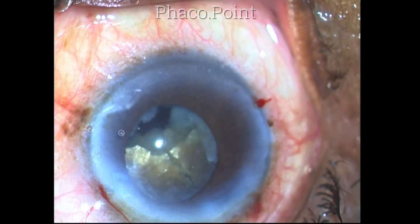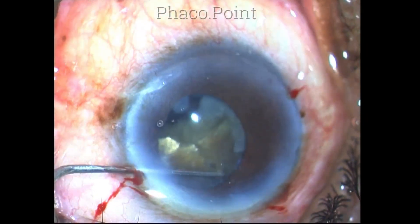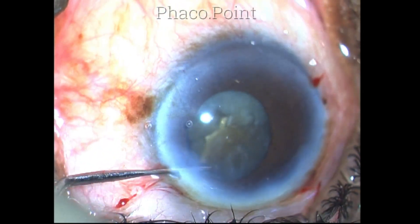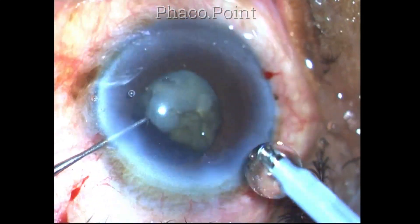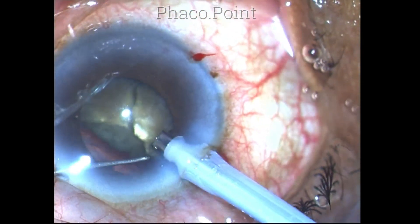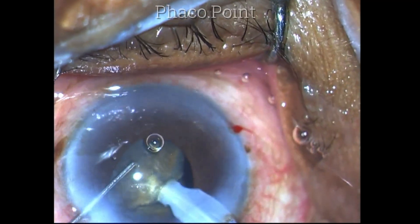At this point I take a break and insufflate more methylcellulose, which is a viscous agent with dispersive properties that will coat the endothelium much better than sodium hyaluronate. However, it is less effective than chondroitin sulfate because chondroitin sulfate tends to stick to the endothelium whereas methylcellulose will not. That said, methylcellulose will not be aspirated en masse like sodium hyaluronate and therefore tends to stay longer within the anterior chamber.